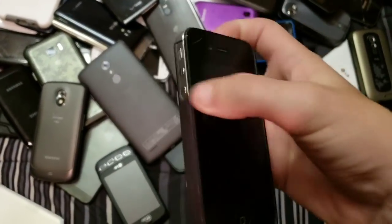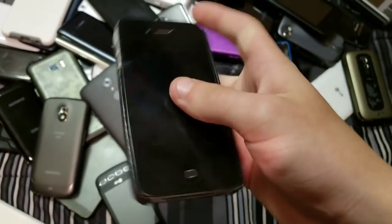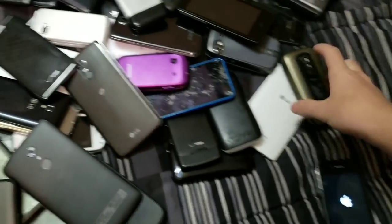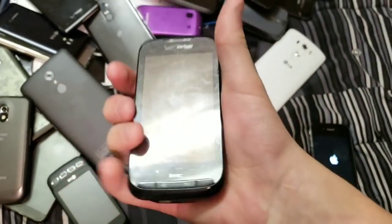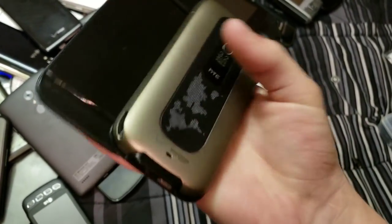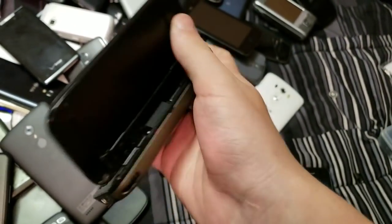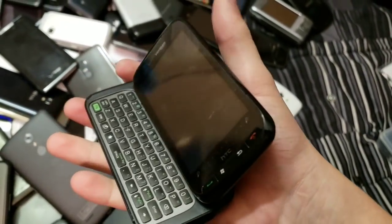Let's start off with this iPhone 4 — this is an 8GB iPhone 4 on iOS 7.1.2. Here is an HTC phone I honestly do not remember, but it's a really cool phone. As you can see, it not only slides out like that, but it also slides up like a computer, which is awesome.